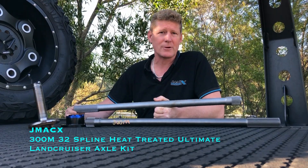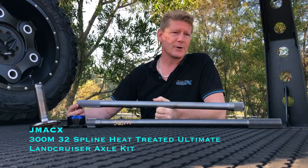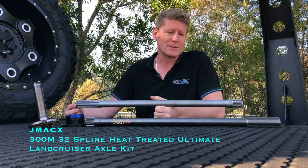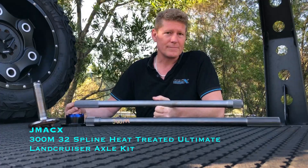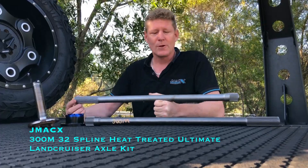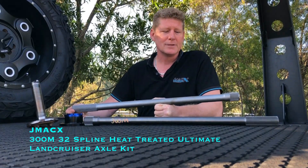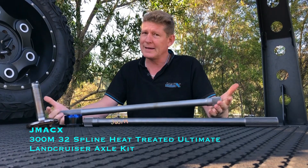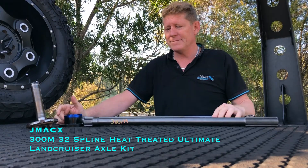We're talking less than one percent of breakages, and all of those have been in extreme cases — guys at 4.2 to 4.5 tonnes, with two to three times the horsepower. What we've also seen in about half of those broken axles is they've exploded the diff centre at the same time. There's so much strength in these axles that when they break, they often take the diff centre out with them. Generally you would prefer to break an axle at worst case and replace it, rather than replace your whole rear diff centre.